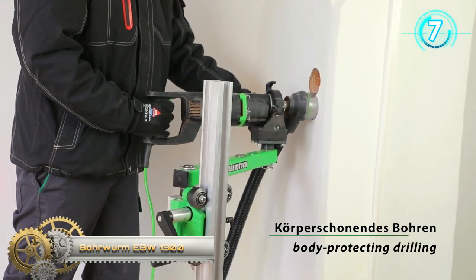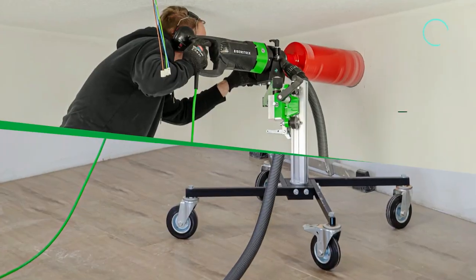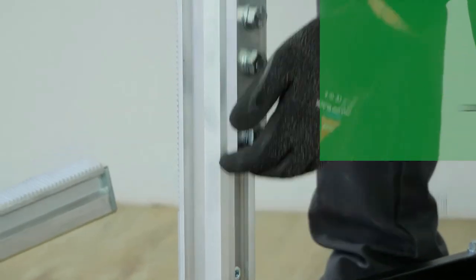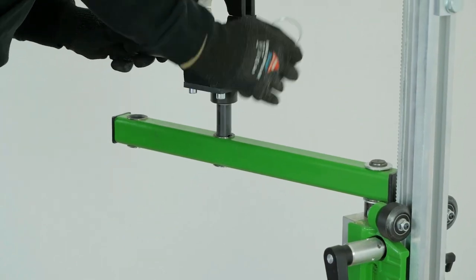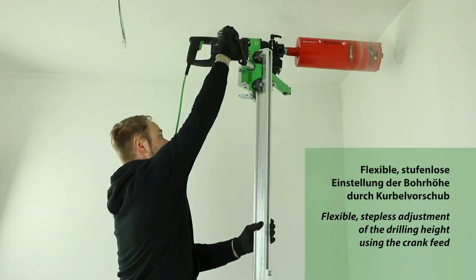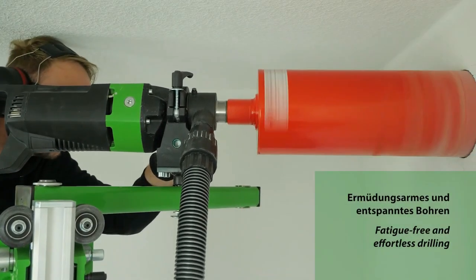BORWAR ME BW1300. Body-protecting drilling with low risk potential. The new BORWAR ME BW1300 is for fatigue-free and effortless working up to a working height of 1.30 m. In use, the mobile drill stand combines the speed of freehand drilling with the accuracy and energy savings of rig-guided drilling.